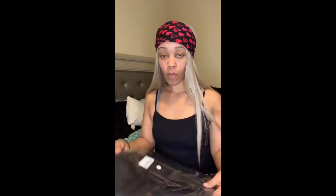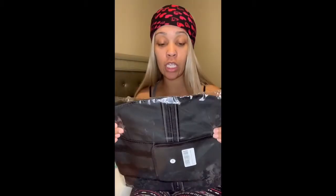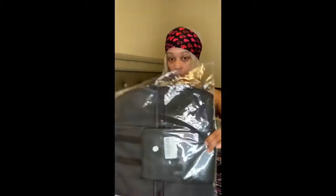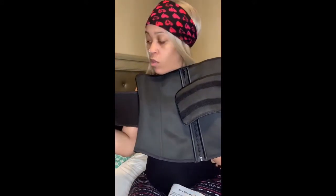Alright, so this is what it looks like. I ordered a small — this is what it looks like in the package. It is a latex waist trainer with a little zipper. I did order a small; I don't know if I should have gotten an extra small, but I measured myself and it said small. Oh, it feels like scuba gear material — it's tight! This is what it looks like: it has velcro here and it feels really good. You're gonna really sweat in this.